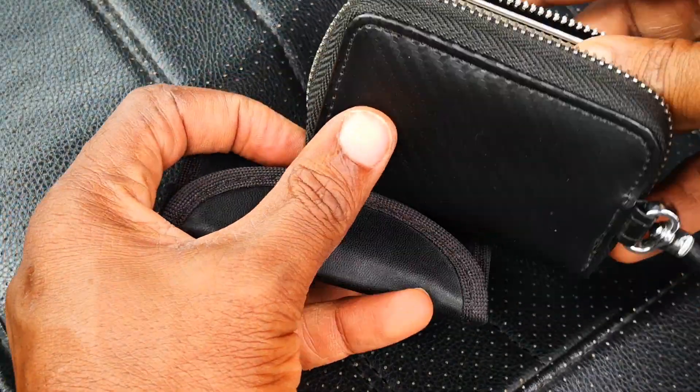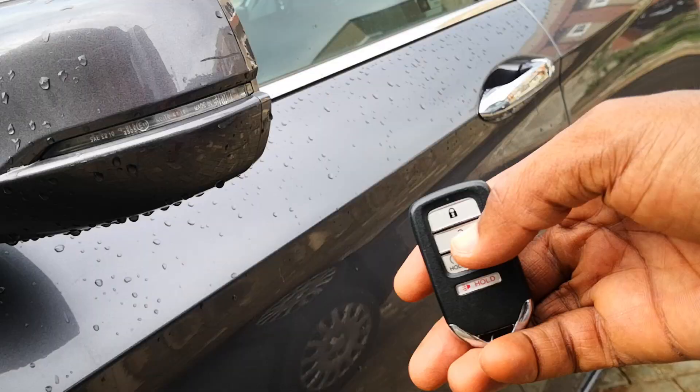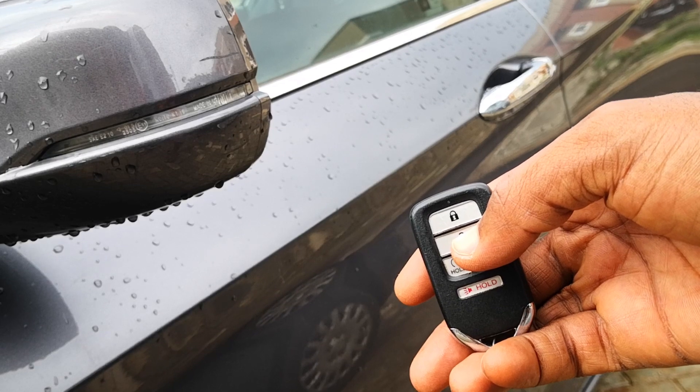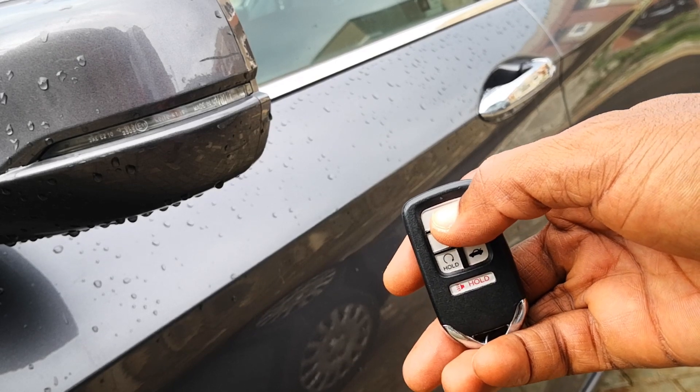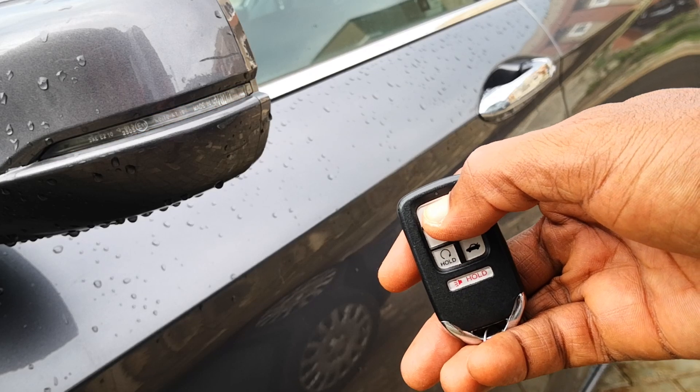Here I have the two Faraday pouches that I bought. This one looks more premium and has a carbon fiber feel, so let me start with it. This is the key to the car, and just to demonstrate — push the lock button, it locks; push the unlock, it unlocks — and I'll then just lock the car.